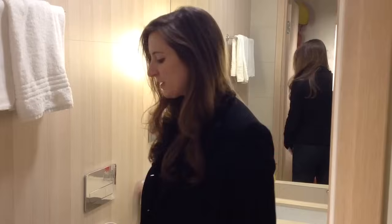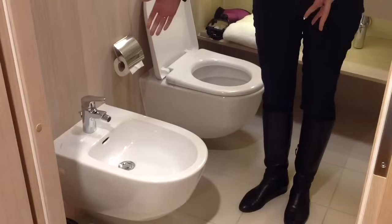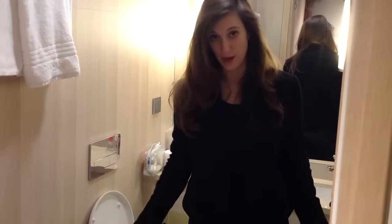Hi, I'm here in Italy with my husband and we are going to tell you about how to use an Italian bidet, because we didn't know what to do with it when we got here.